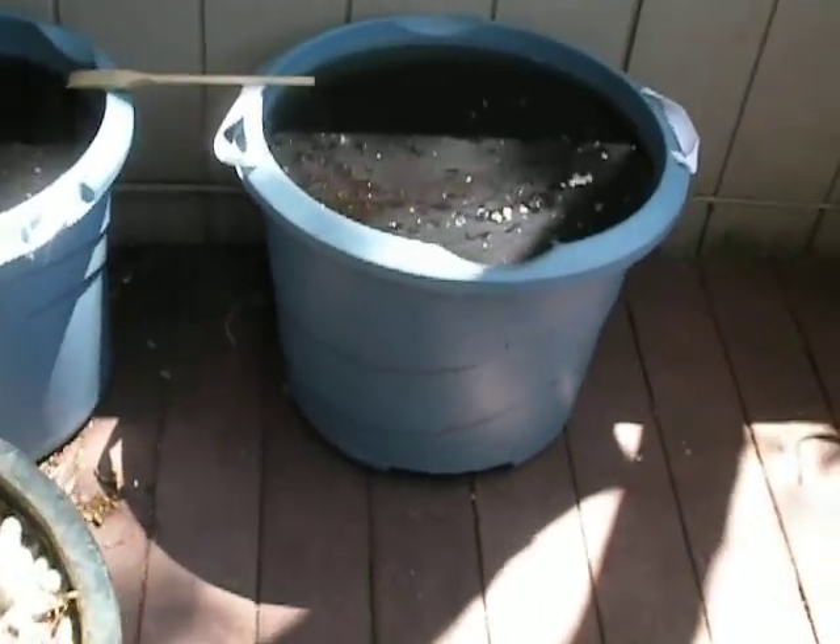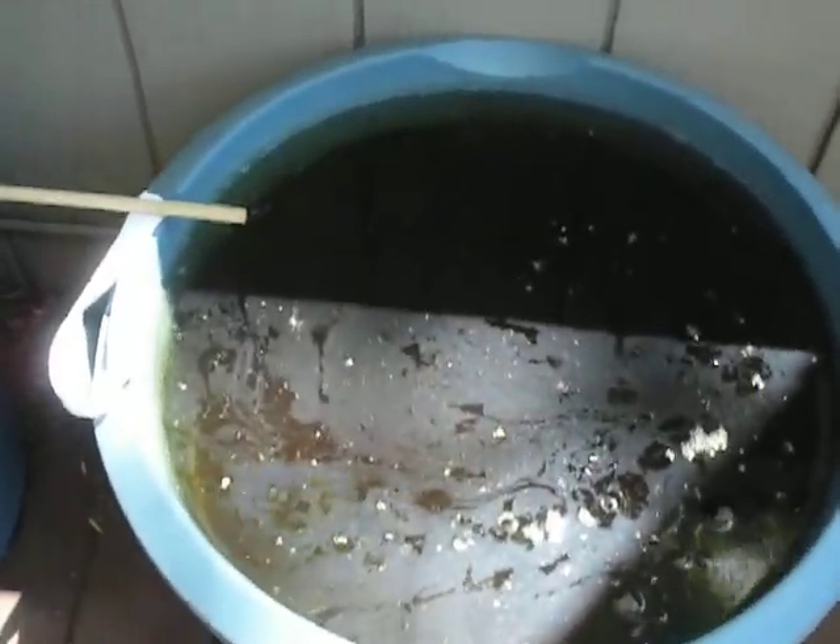We raise the Daphnia outside. We feed them this — a little bit goes a long way. These are the two tanks where we raise them. Just put them in fresh water, put in cultures of Daphnia, and let them go for a couple of months.